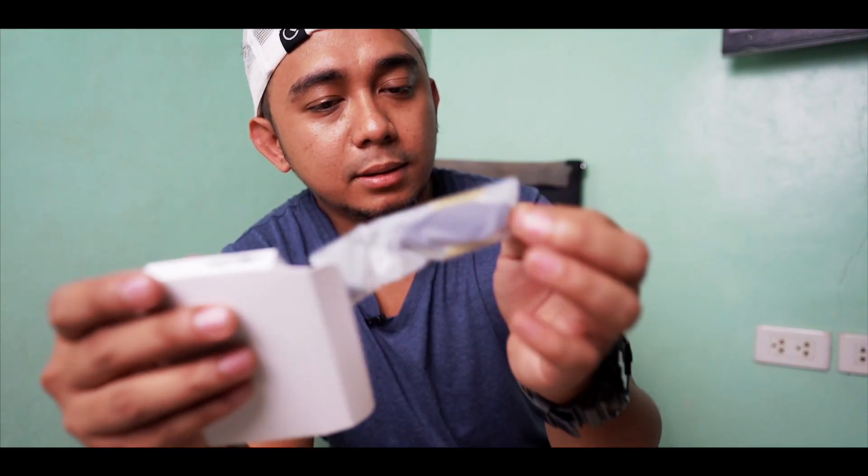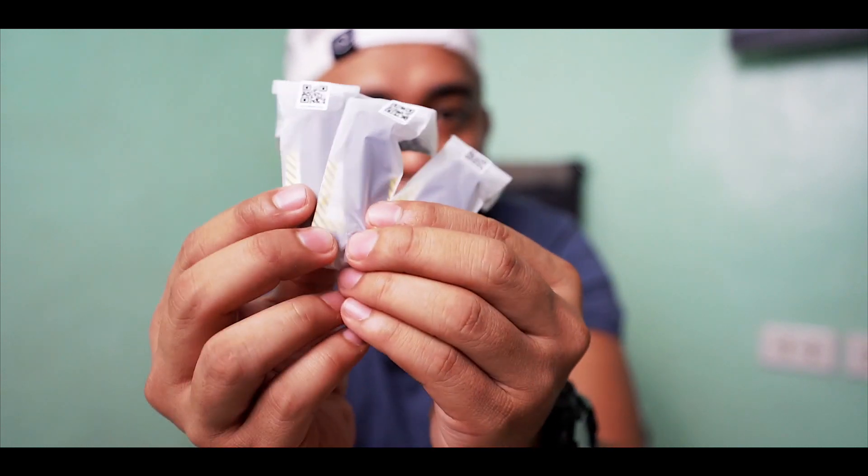Next, these are the propellers. We have the extra propellers — one, two, three. So we have three extra propellers included. I love having the Fly More Combo!